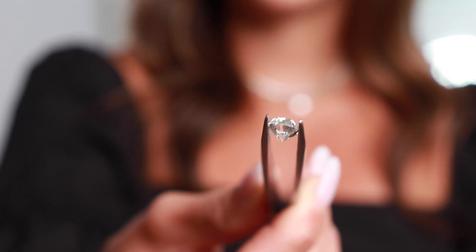If you're talking about an old European or an old mine versus a modern stone, sometimes they can hold a bit more weight at the top and be considered a spready stone, so they look larger than their carat weight without you paying extra.